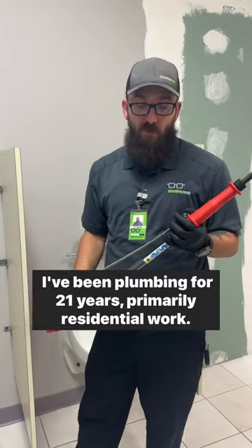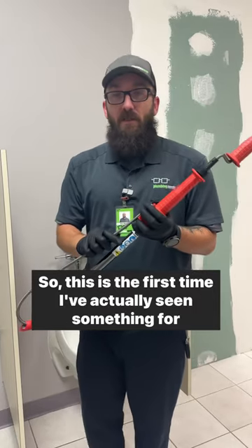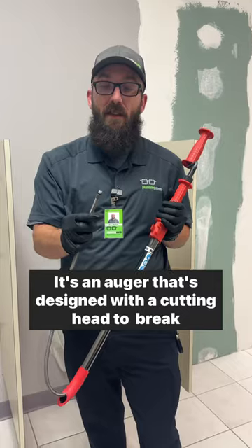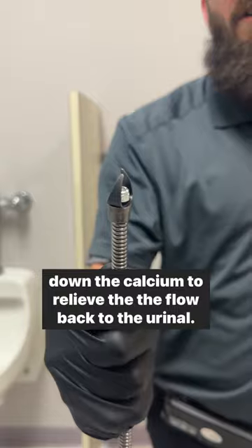You've probably never seen one of these before. I've been plumbing for 21 years, primarily residential work, so this is the first time I've actually seen something for urinals. It's an auger that's designed with a cutting head to break down the calcium to relieve the flow back to the urinal.